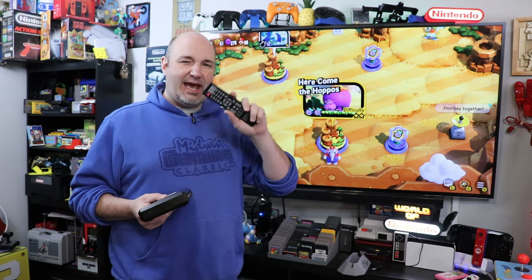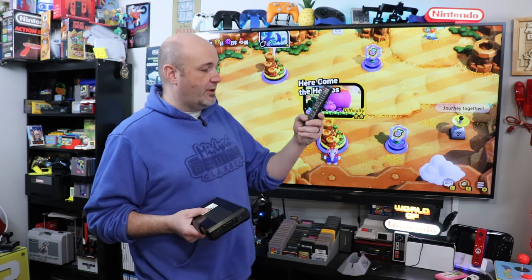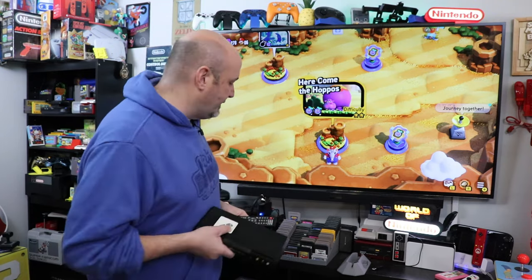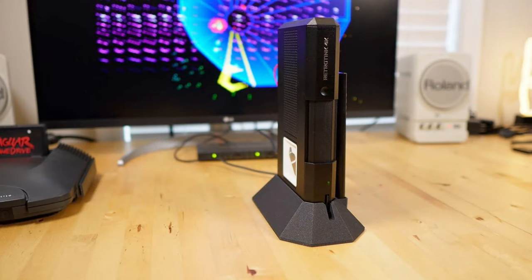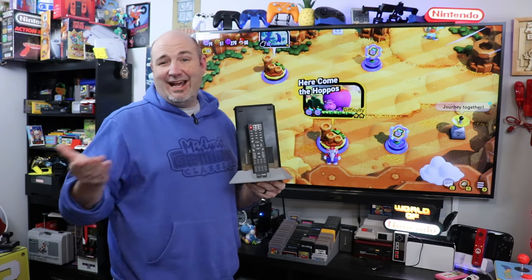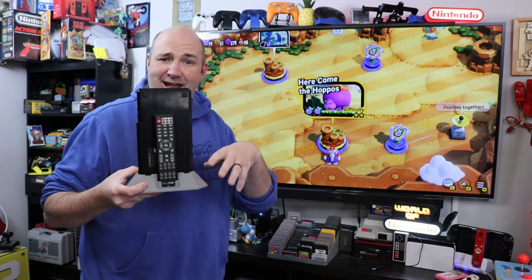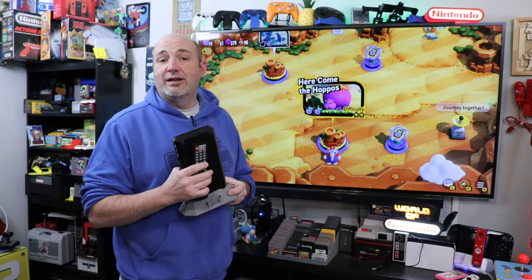I also do like the new remote control better — you can just hit a button to go from 4K to 1080p to 1440p to 480p at the push of a button. If you're going to pick one of these up, also check out this brilliant 3D-printed stand from Todd over at RetroFrog — your RetroTink 4K goes into it and there's a spot for the remote control. Todd reached out to me during prototyping to test it and give feedback.